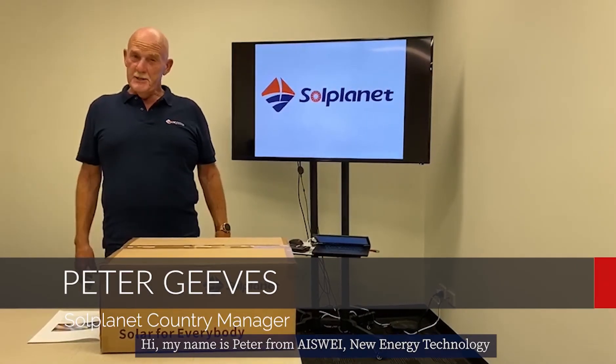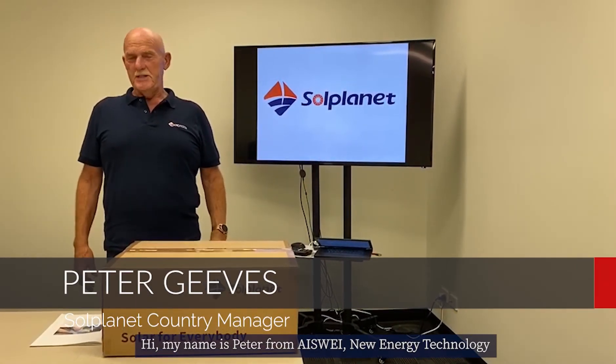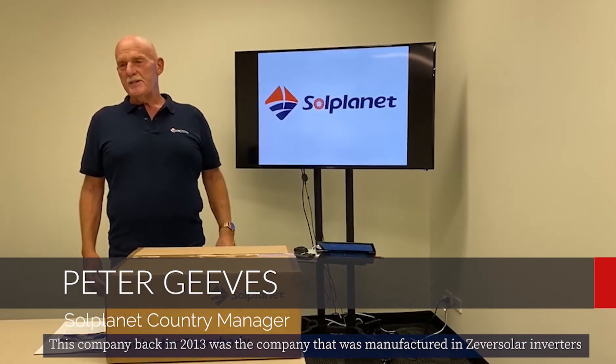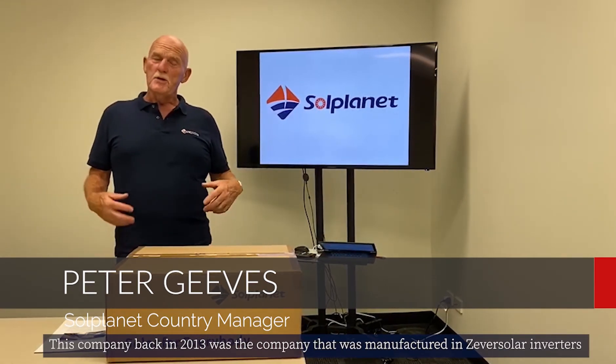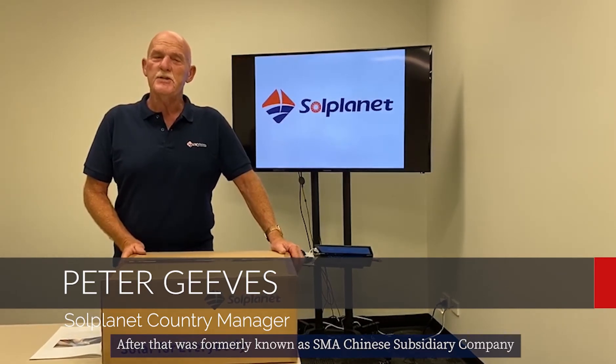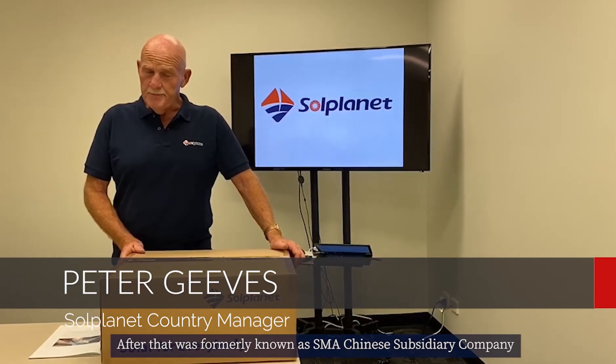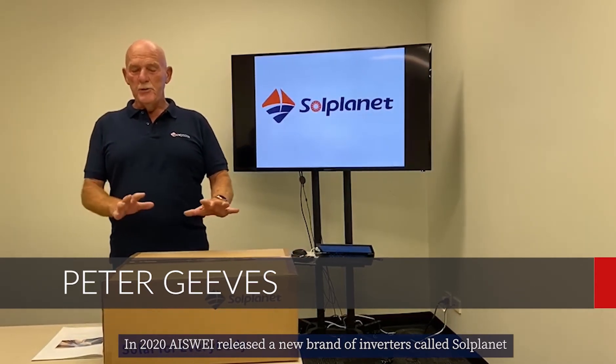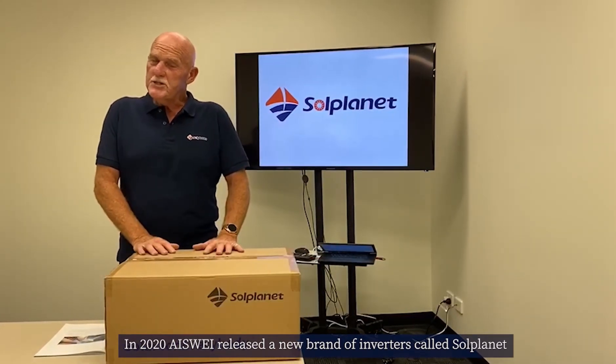This video is from Aceway New Energy Technology. Back in 2013, this company was manufacturing Xenosolar inverters, and after that was formerly known as SMA's Chinese subsidiary company. In 2020, Aceway released a new brand of inverters called Sol Planet.